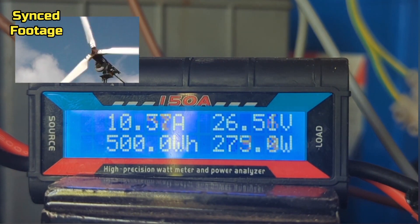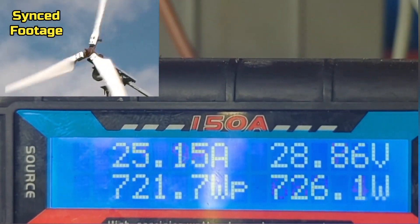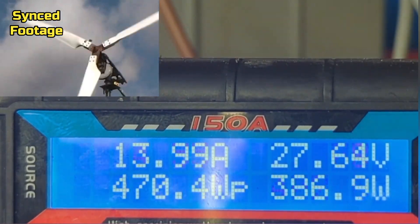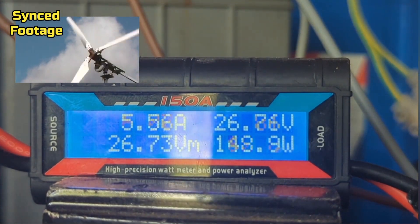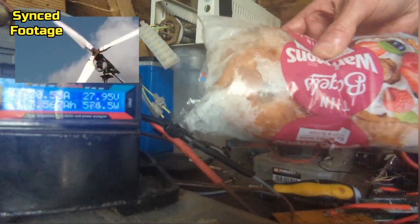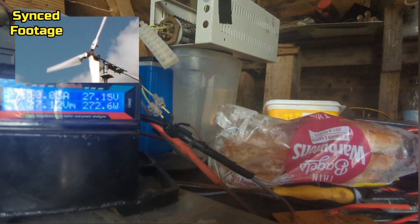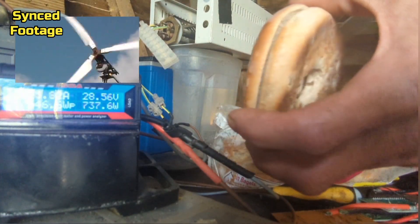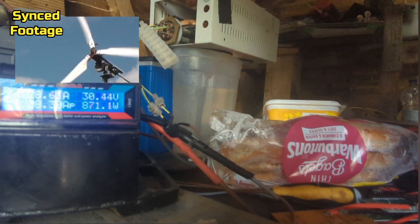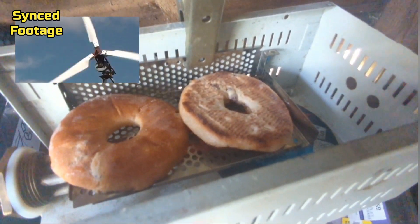I'm going to go grab some bagels. This is good news — look, they're frozen. They're actually legit frozen. Checking to see the eyes. In they go. We're on 16 minutes on the camera, so we'll see how long they take to start smoking.